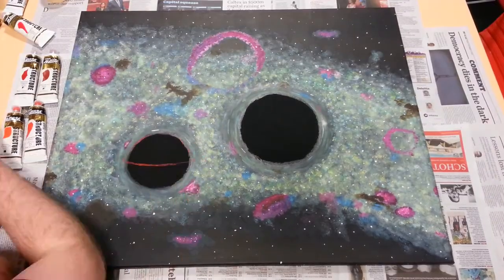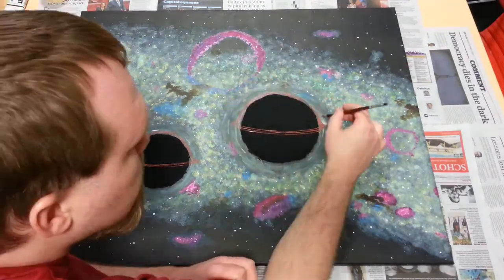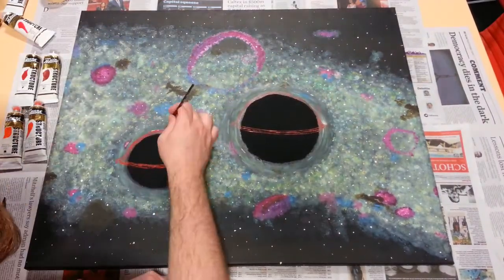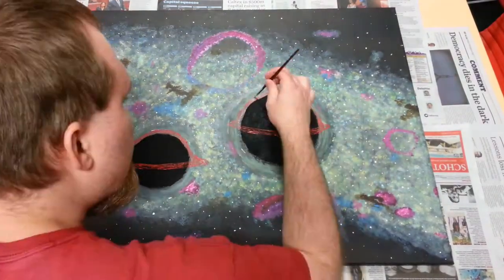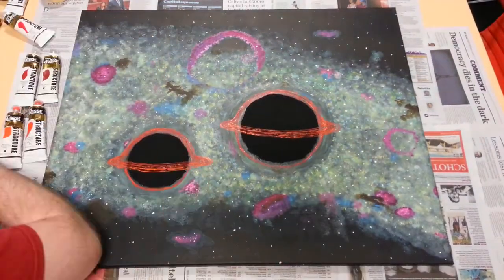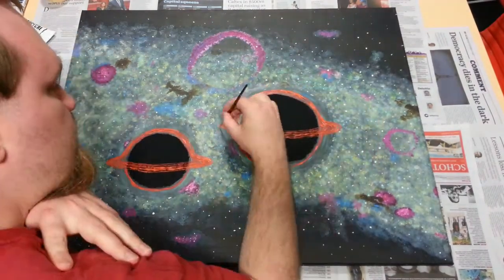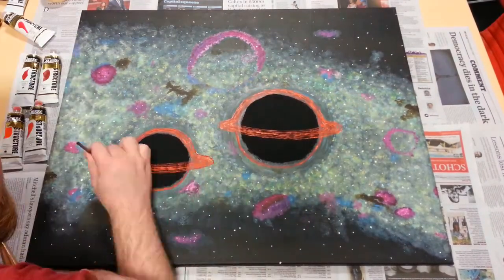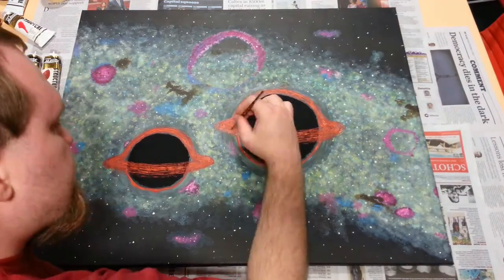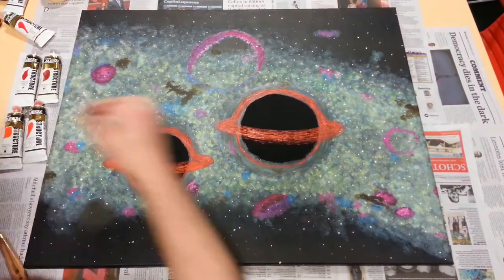Finally, I added the accretion disks of hot gas around the black holes. I was happy with the painting before adding them, but I feel like these really brought the entire thing to a whole new level. The bright, saturated orange really stands out well and offsets the black and magenta. The accretion disks are made up of very hot gas, the light from which has been redshifted by the black hole's intense gravity to the orange and red part of the spectrum. I used an actual NASA simulation to get the look of gravitational light bending, which is why the disks are visible all the way around each black hole.